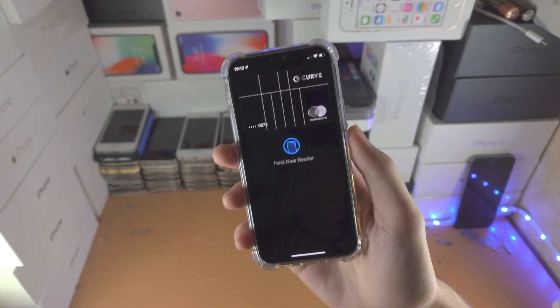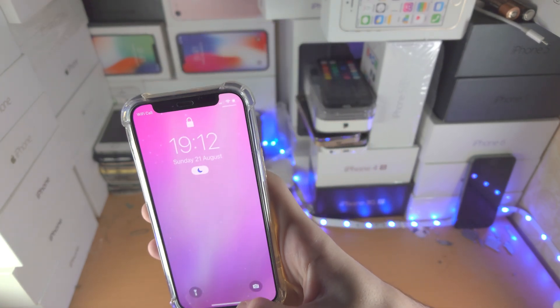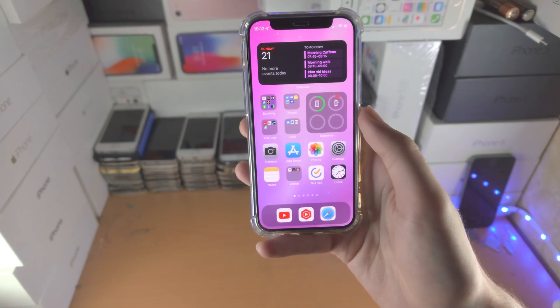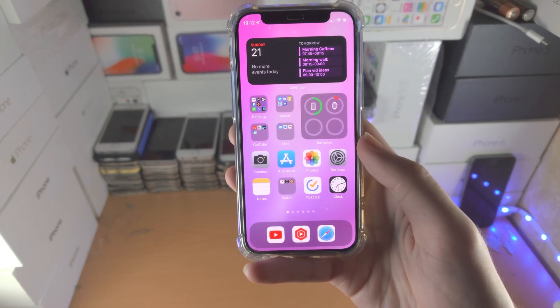Double click the side button or the home button. It will also work with Face ID or Touch ID. Hold your phone near the reader and just like that you're good to go. Unfortunately I had to use my real card since the fake card didn't work. Thanks for watching, see you later!